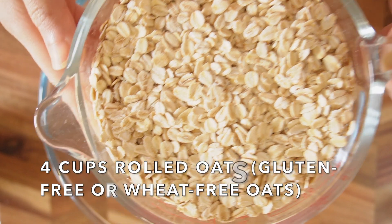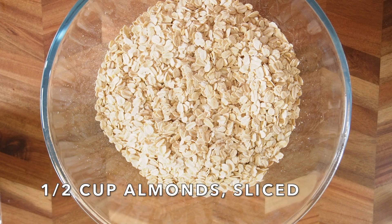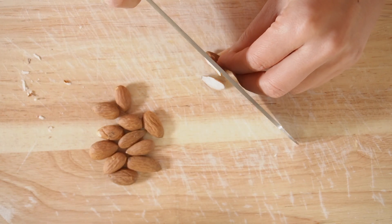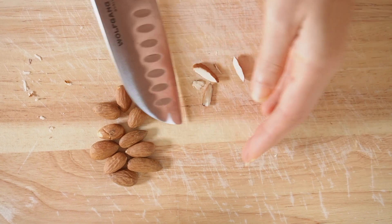We're going to use four cups of rolled oats. Put them into a bowl. Add half cup of almonds sliced. I'll show you how I do this — slice each almond into three pieces like so.